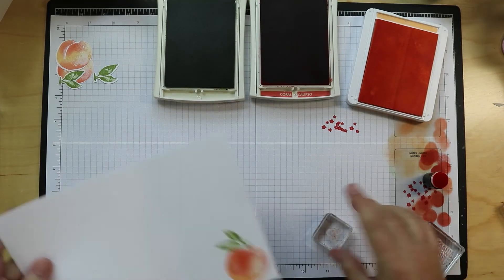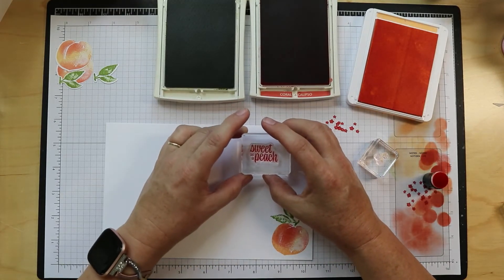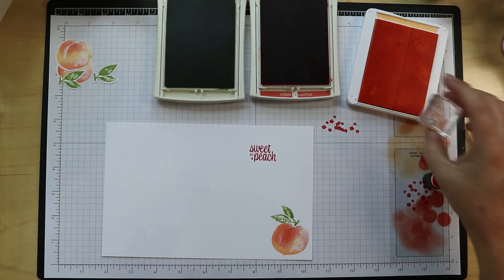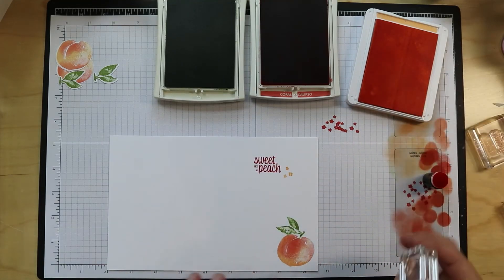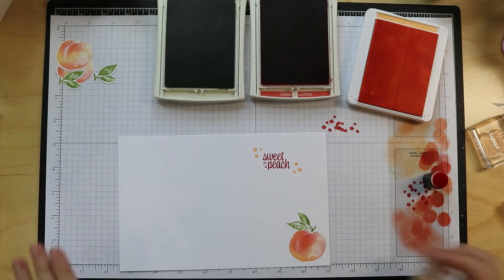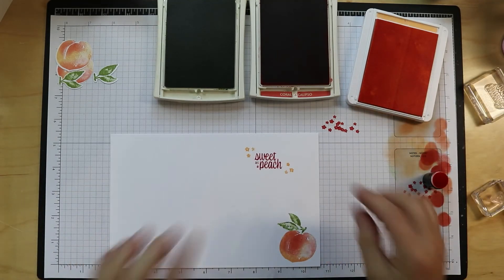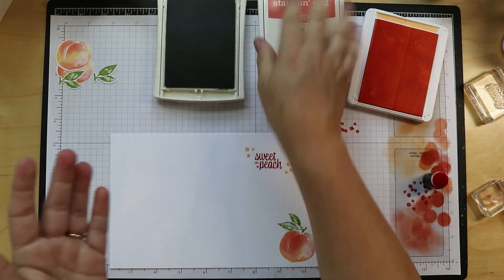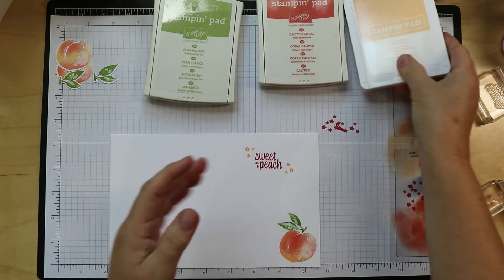Let's do our second inside card. Sweet as a peach goes up here. My desk is getting squeaky all of a sudden. It's also very quiet in here because I have no music playing — I don't want to get in trouble by the YouTube police for having music on. I'm going to close these ink pads up because if I don't, I'm going to end up putting some paper on top of them.